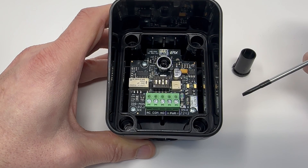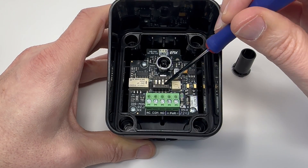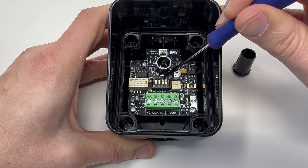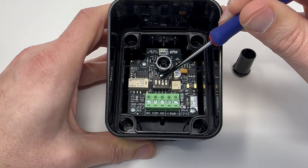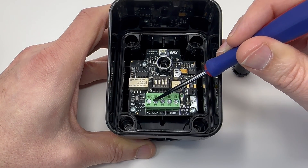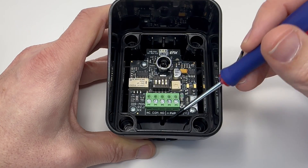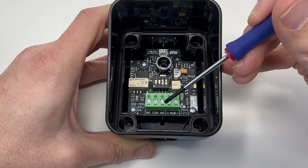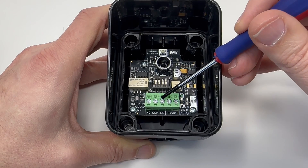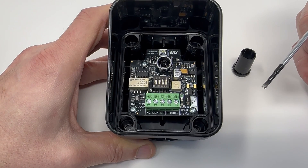For 10K resistive monitoring, switches one and two are in the off position, and switches three and four are both in the on position. Your wires would be hooked up to power, with a wire on common and a wire on the normally open contact on the terminal block. We would then be monitoring a 10,000-ohm resistor sitting between the normally open and common contact when the unit is energized.